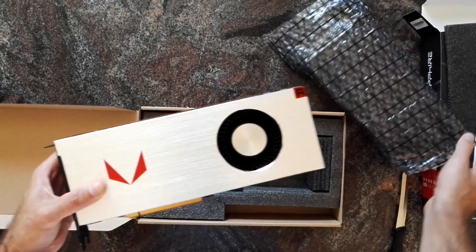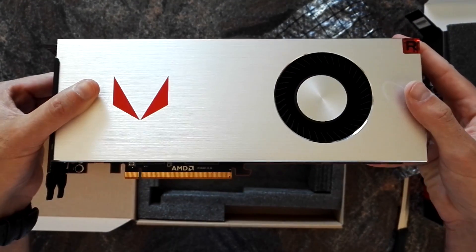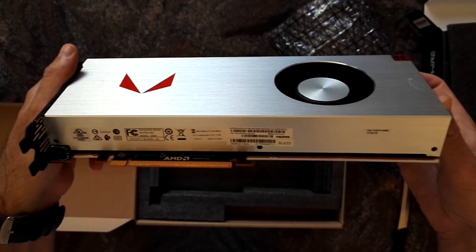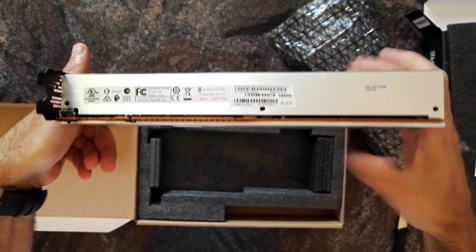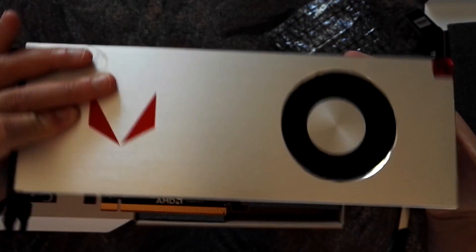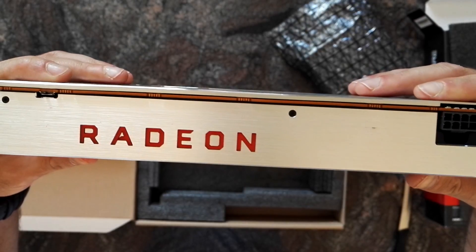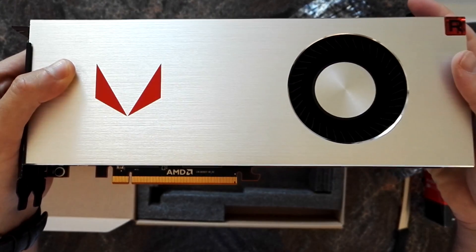So that's the card, and I have to say it looks really, really nice. It's really heavy. That's probably one of the coolest looking cards I've ever touched.